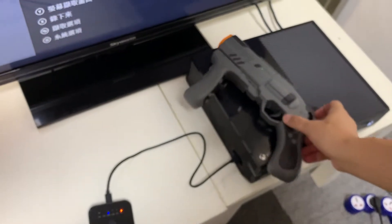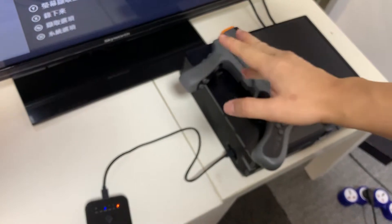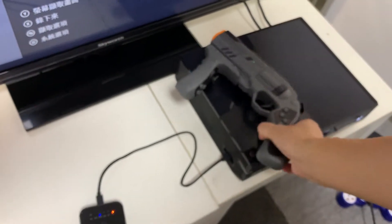We hold this gun for 5 seconds: one, two, three, four, five. OK, let's continue.